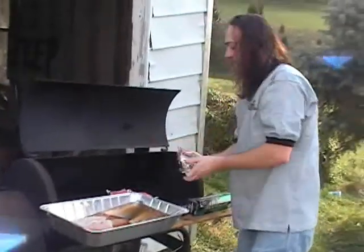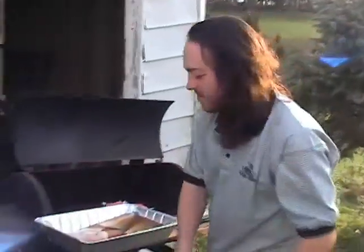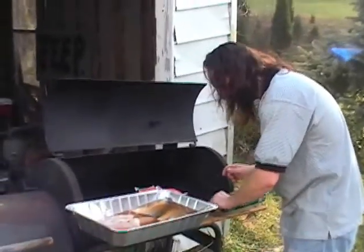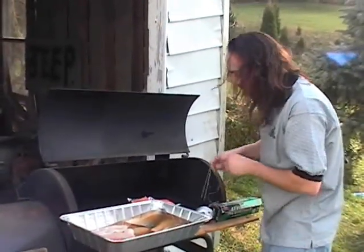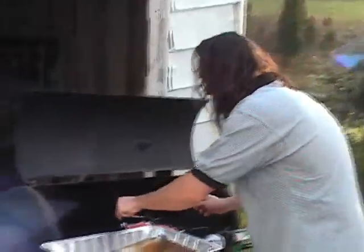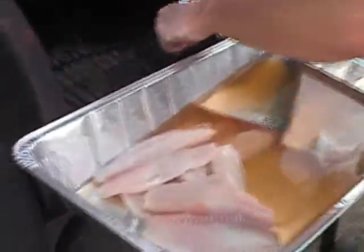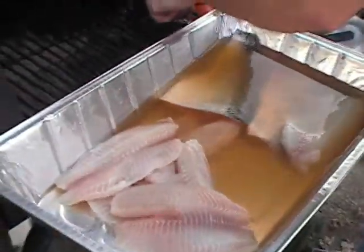We take a piece of fish and we stick it on a piece of fork. That is it? Pretty much. Oh, and be sure to start your charcoal. Mmm, that felt good.